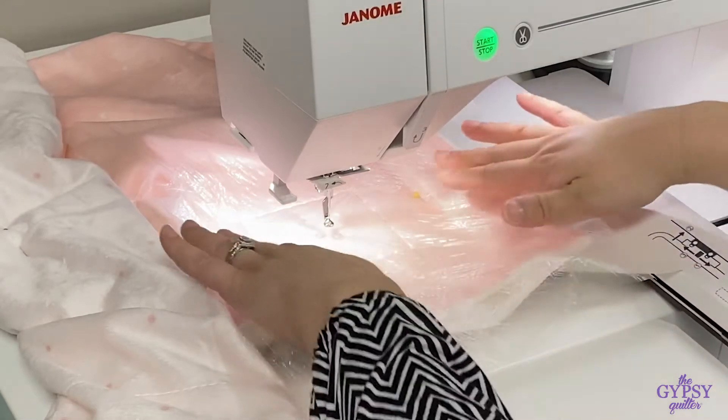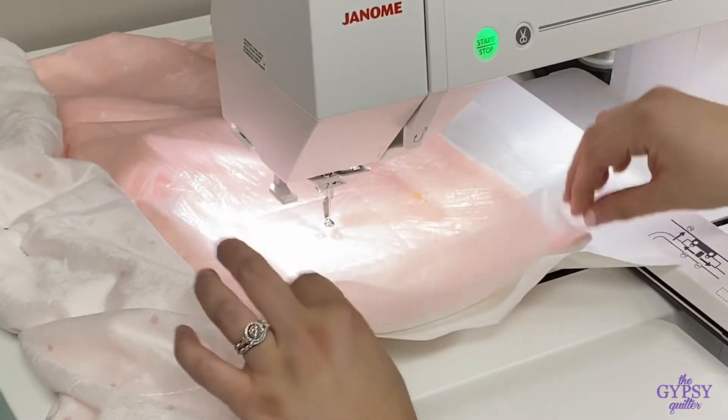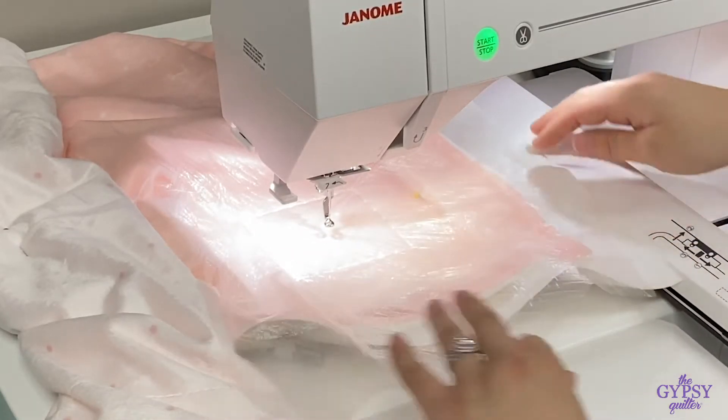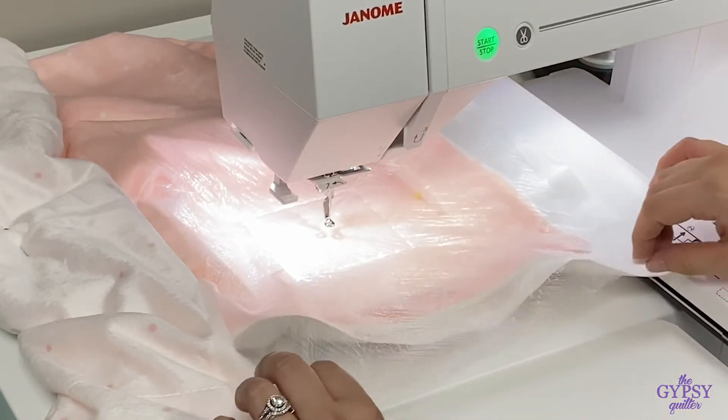Now we have our project hooped and auto-basted. You'll see that there's this thin material on top — you might ask yourself, what is that? Well, I'll tell you.